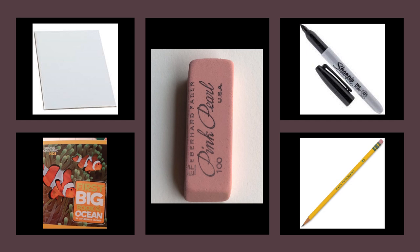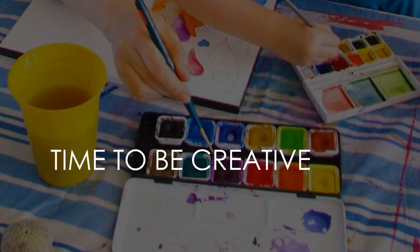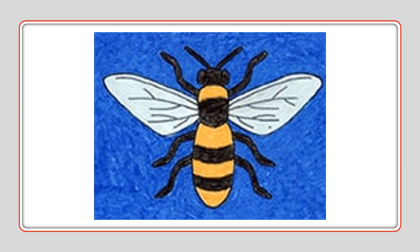Please get your art paper, something to lean on, your art eraser, your Sharpie, and your pencil. It's time to create. This is the bee that we are going to draw today.